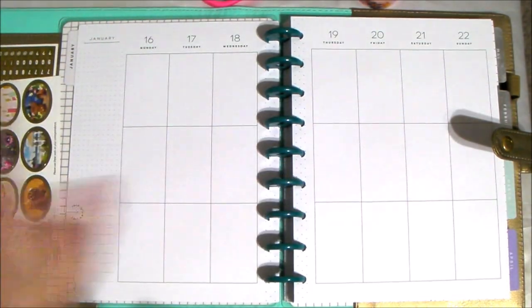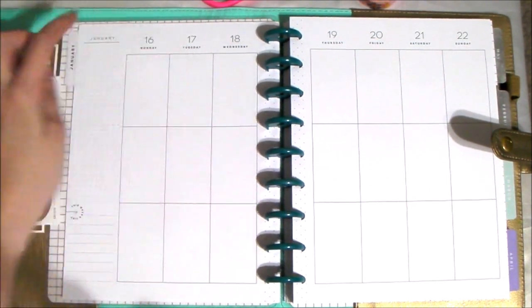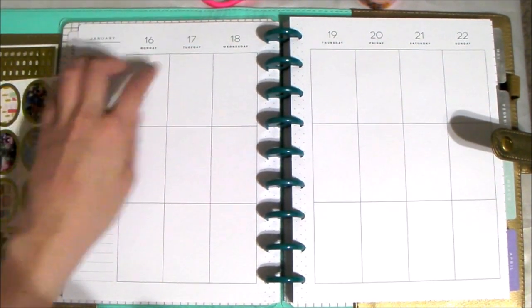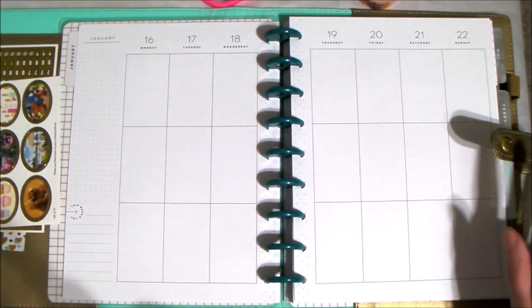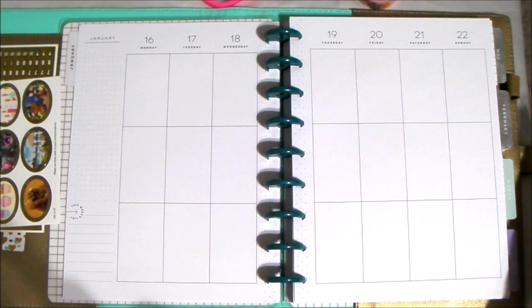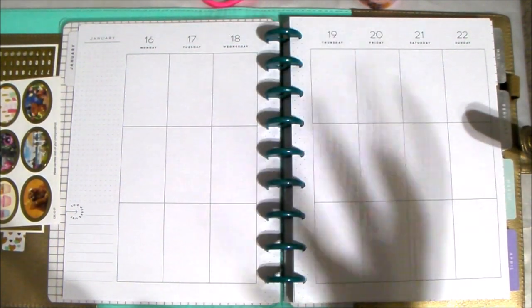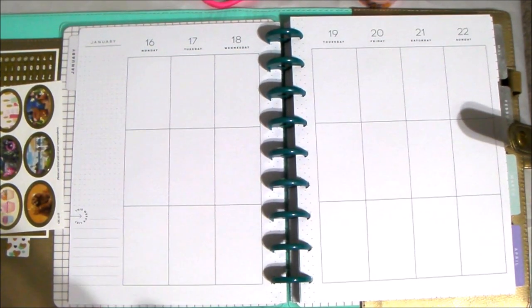Hello Cupcakes! Today we're going to be doing a video of doing a planner spread for the week of January 16th to the 22nd. Please excuse the shadow — I am in a different area so there's going to be a shadow because the light is behind us, but it's fine. We're going to make it work.